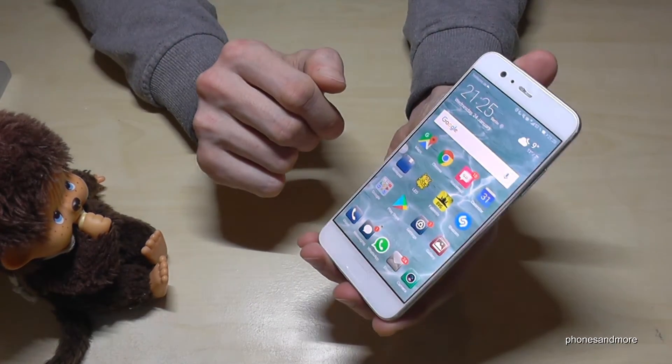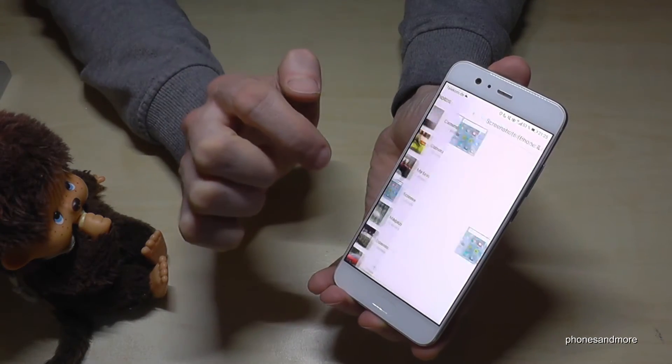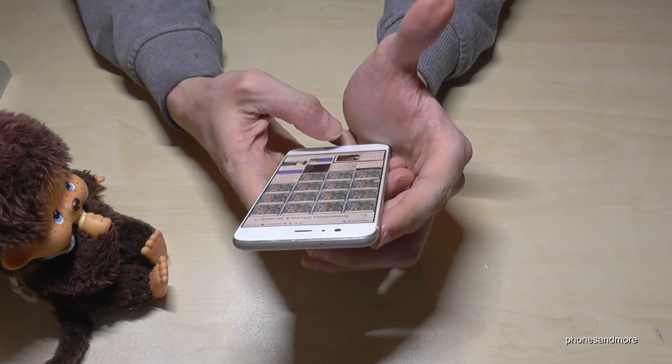Where you find the screenshots after — you will have them in the gallery. Let's go to the gallery and you see here there is a folder called screenshots, and you have them there. I have tried many times.